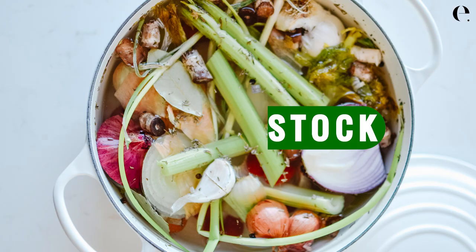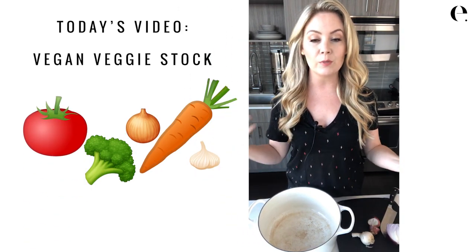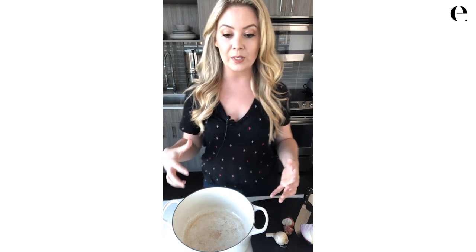Today we're talking all things veggie stock. Last time I showed you how to make chicken stock, long simmered also known as bone broth, and today we're doing a totally veggie stock that's vegan. Both are great and make a great base for your soup. There are a few things about veggie stock that are obviously very different than bone broth or chicken stock. A bone broth or chicken stock simmered long is really high in protein, with calcium and minerals from the bones. Vegetable stock is a little different — we'll end up with a really delicious broth, but it doesn't have a lot of protein.